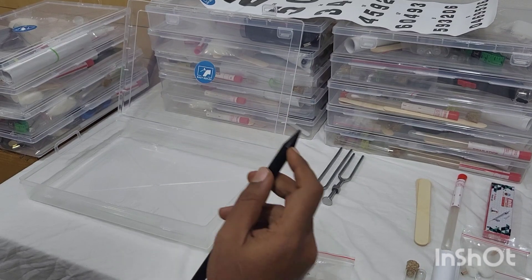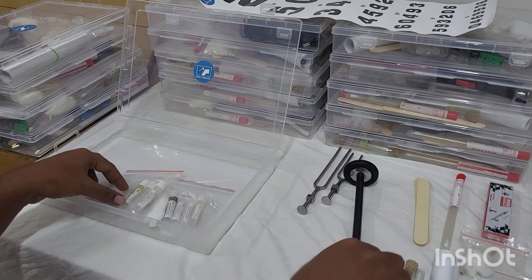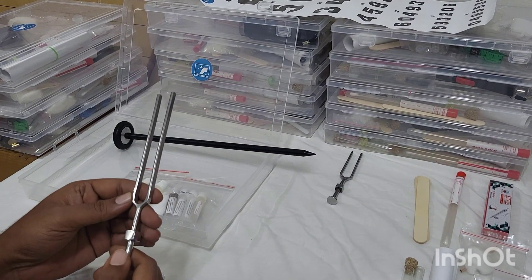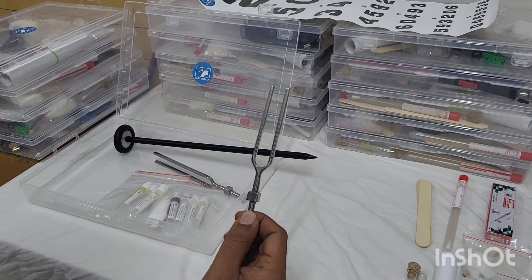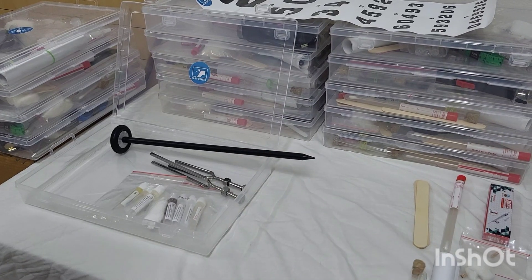Next we have your 128 Hz tuning fork, which we use for vibration sense. Next you have your 512 Hz tuning fork, which we use for Rinne's and Weber's tests.